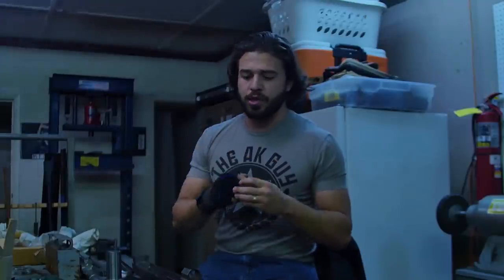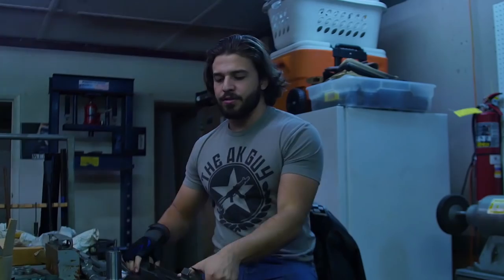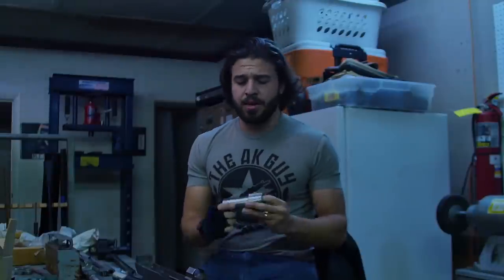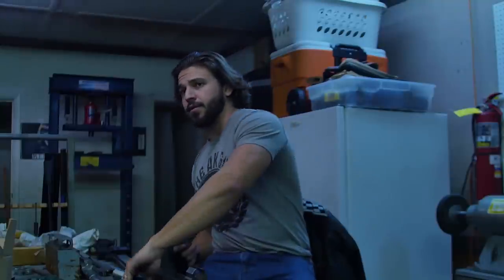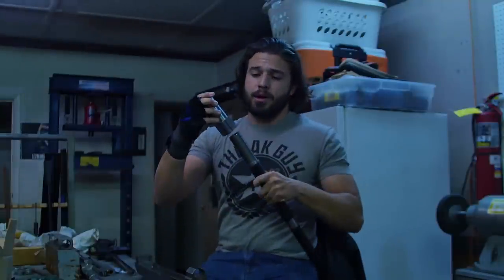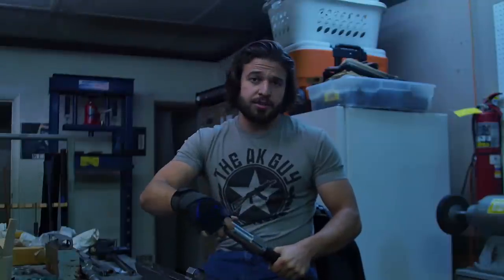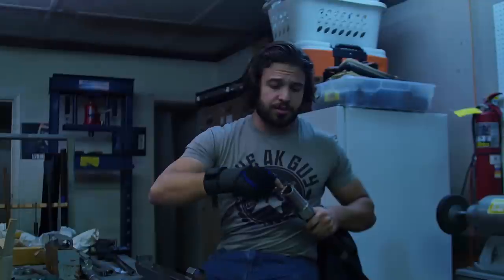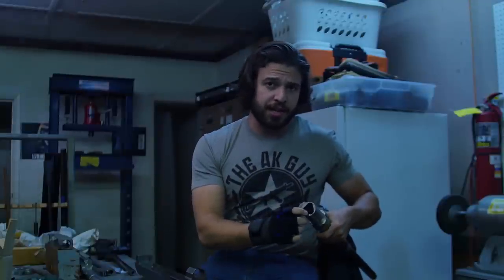A one-piece milled receiver on an AK has the actual locking lugs in the receiver. This does not. This is just going to have a hole up front where the barrel extension is going to be pressed in. The barrel extension - same reason why an AR-15 can have an aluminum upper - it's because there are no locking lugs in it. The locking lugs are in the barrel extension. This is machined A2 tool steel, and it's going to be screwed into the barrel right here. You can set your headspace by how deep you thread it.